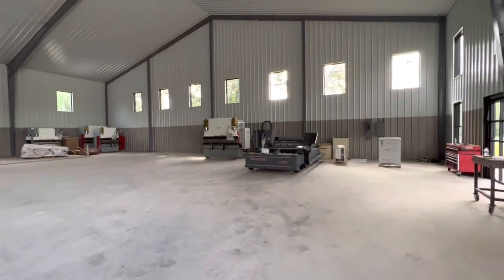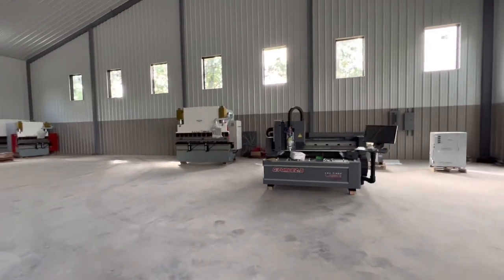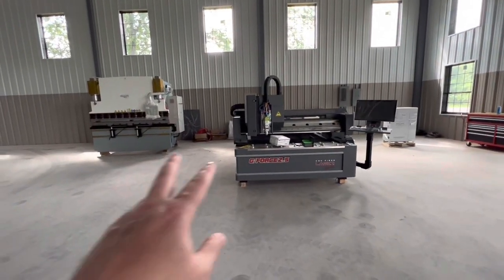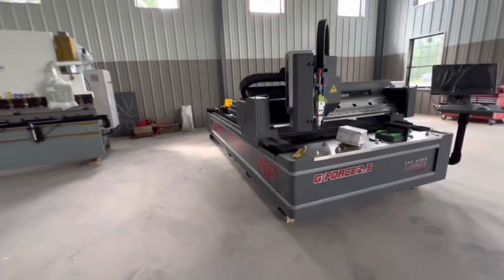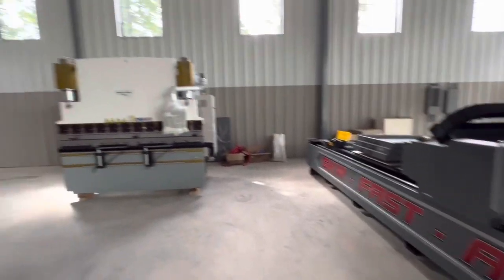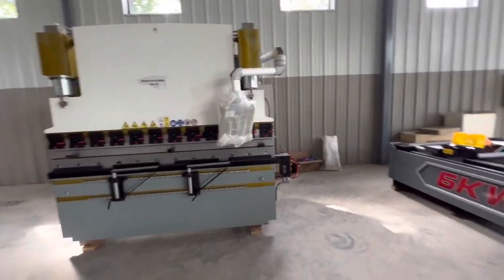So there's a press brake just like the one in this video — brand new. Talk about the ultimate combination, man — this right here, these two paired together. 6-kilowatt, 2.5G accelerating machine — 166,000. 8-foot, 145-ton servo brake like you just saw in the video.